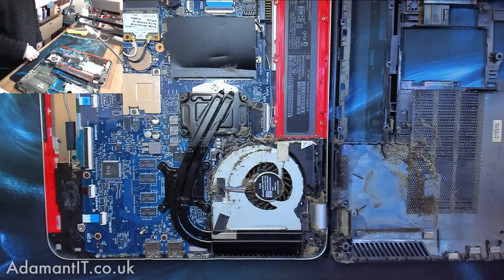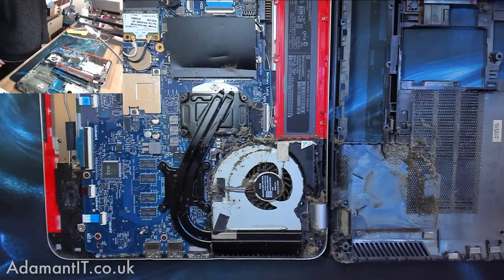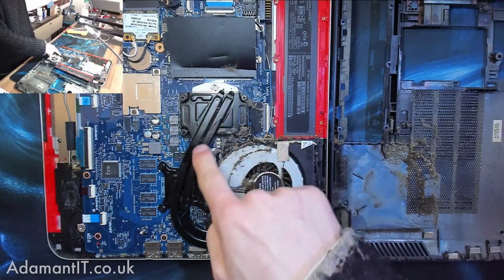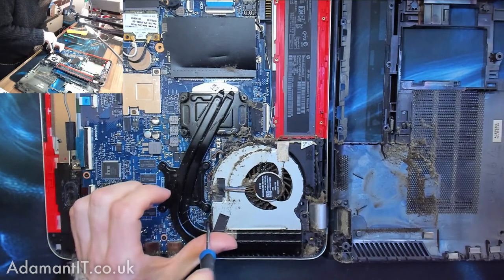HP's are notorious for cooking themselves. I think the dual heat pipe is the only thing that has saved this one, because most laptops only have one of these in them. So let's take this apart and we're going to clean it up. We're going to take the fan out first.